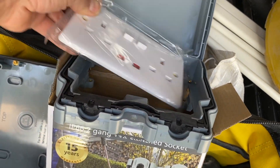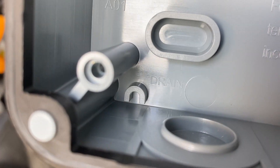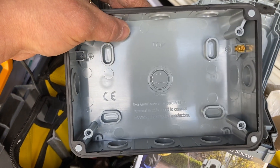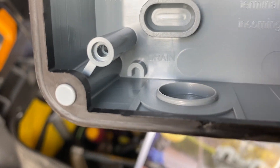It just shows the importance of actually drilling that drain plug out, because these units are waterproof. If they do get condensation in them, that condensation isn't going to go anywhere — so you need to drill that drain plug out.